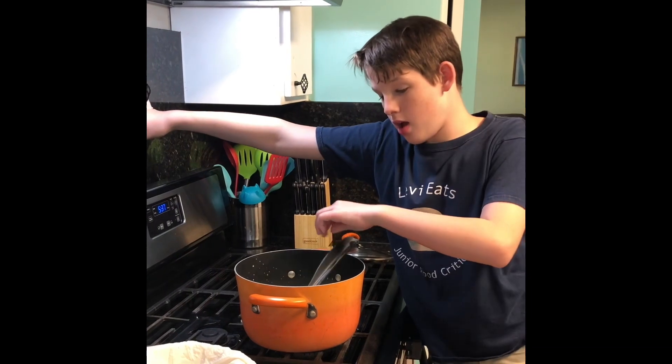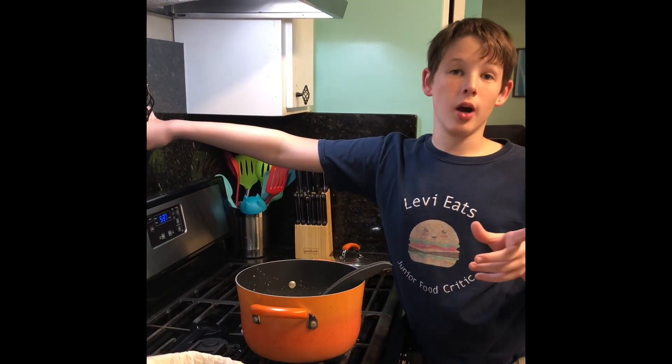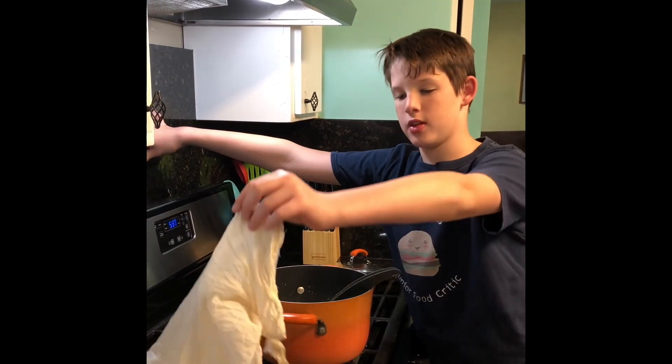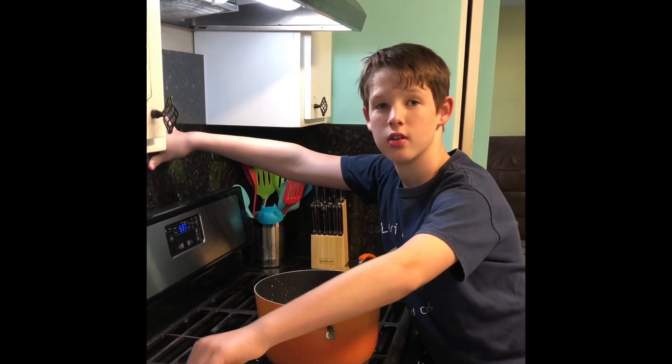After you put the one-third cup of lemon juice in, let it sit for about 10 minutes, then put it in something covered with cheesecloth — a colander. You know what it is.